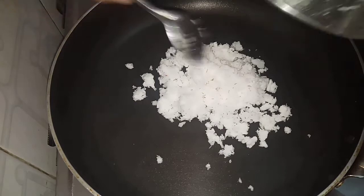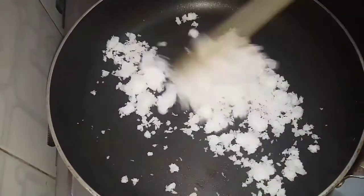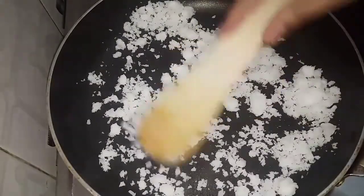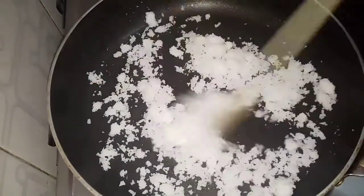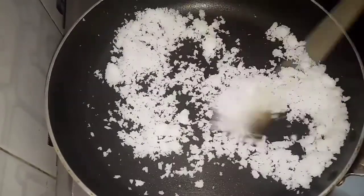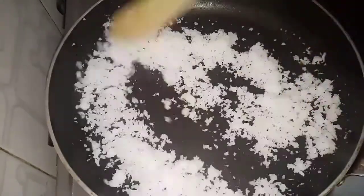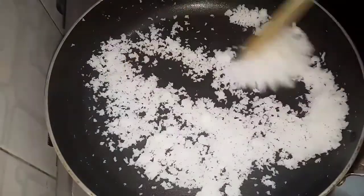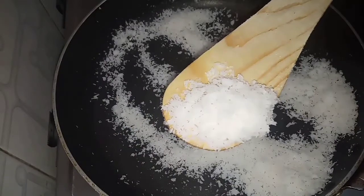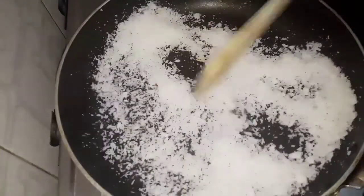Now let's fry it on a slow flame. It takes a minimum of 10 minutes. We will fry the coconut for about 8 minutes in a dry bowl. This is ready for the first time.